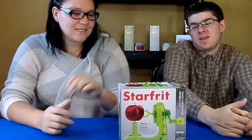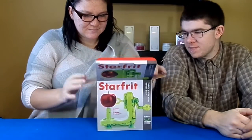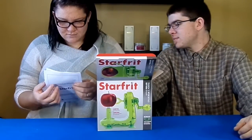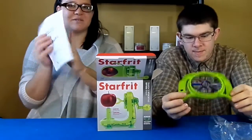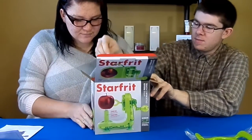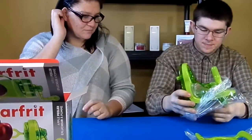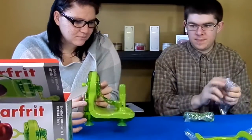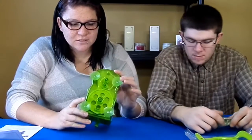Now let's take a look at what's inside — open that box. That's the instruction manual. So it comes with the bonus Apple Wedger, and the recipe book is in here also. And then the whole unit itself. Here are the plastic covers and the four suction grip feet.